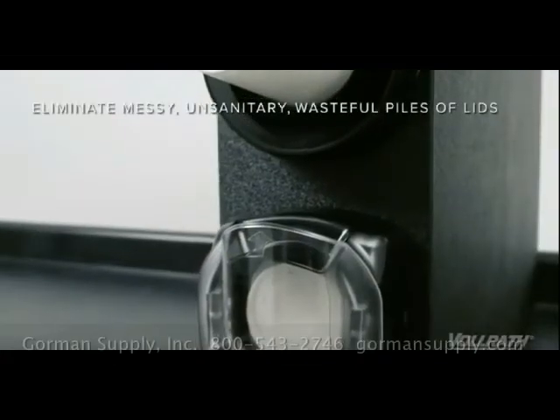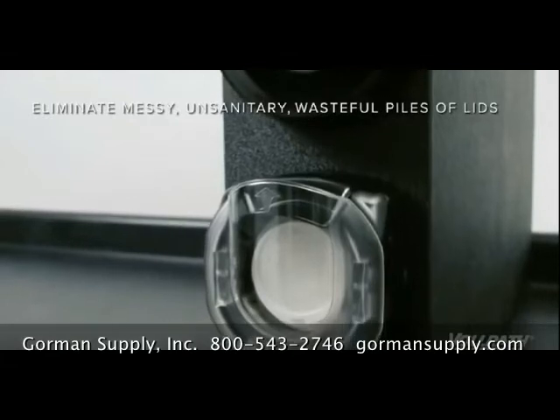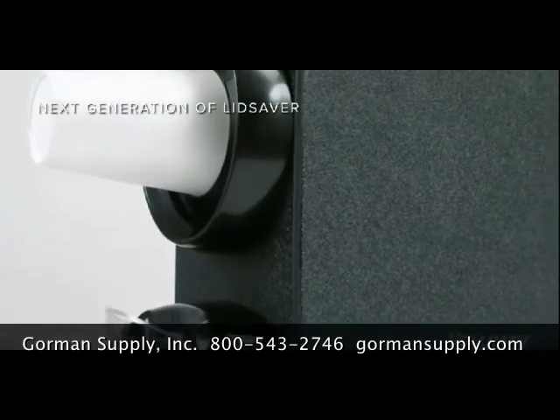We're in the Volrath Test Kitchen to discuss the features and benefits of the Volrath LidSaver 3 Dispenser — proven to eliminate the messy, unsanitary, and wasteful pile of lids often found in self-service operations.